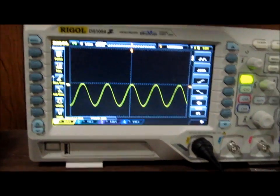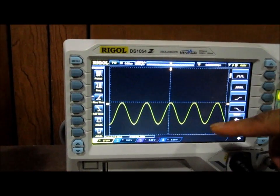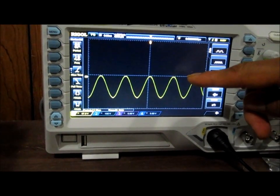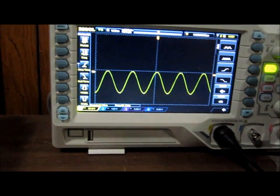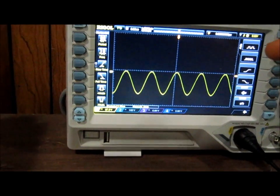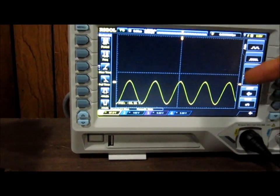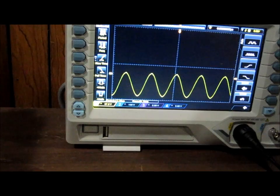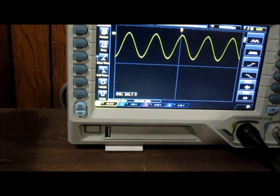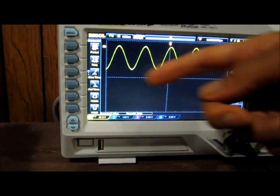One last thing you can do with a diode clamper circuit: so far we've shown how to clamp above or below the zero volt line. But if you add a DC voltage in series with the diode, you can start the signal at any level. For example, you could add two volts so that it clamps down starting at negative two volts, or for a positive clamper you could clamp it up so it starts at positive two volts — it doesn't have to be the zero volt line.